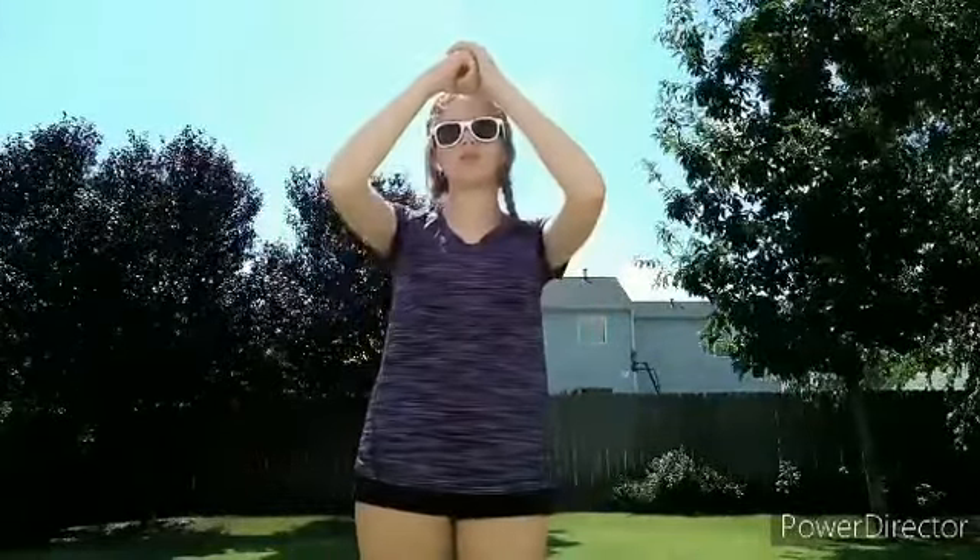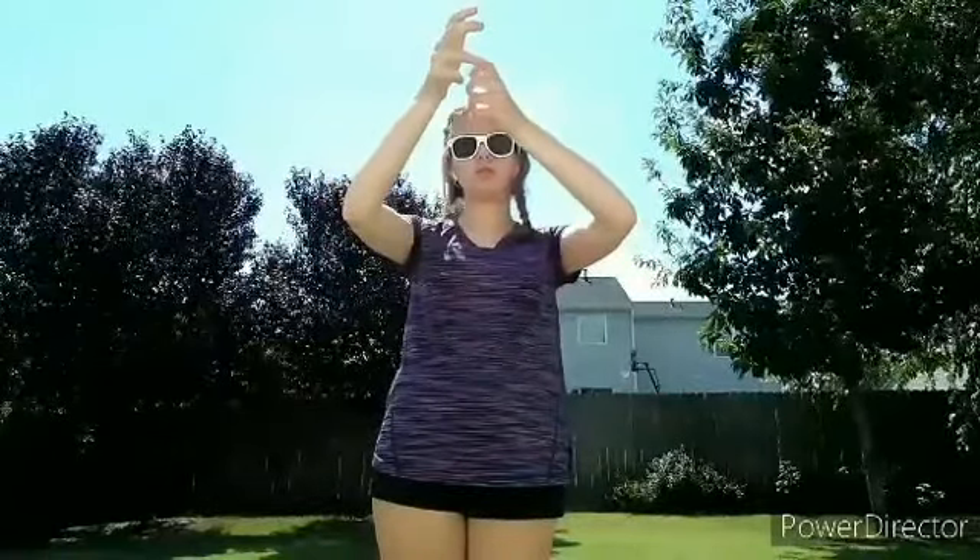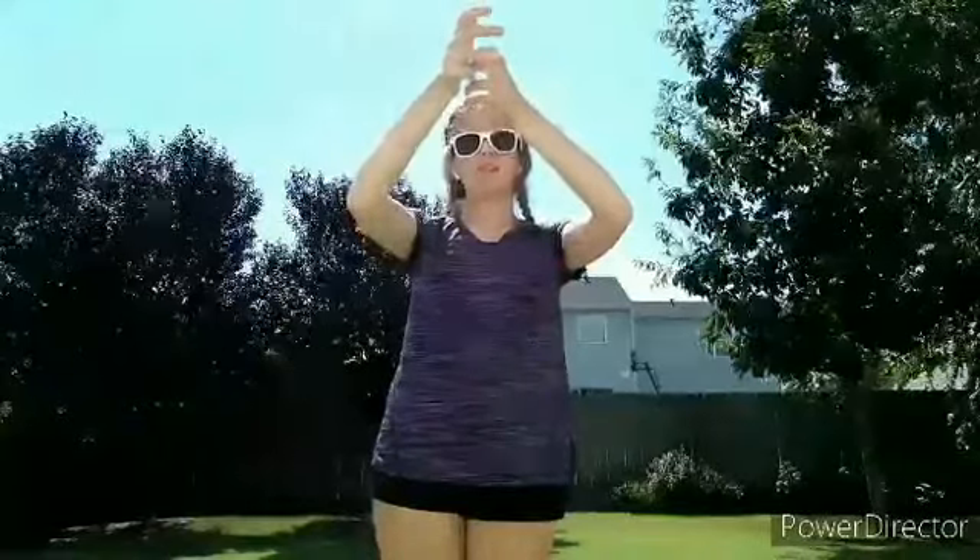If I had an instrument, I would show you how to do set and standby with the instrument. But currently I do not have an instrument, as a lot of you probably don't. Basically, instead of this hand position, you're just going to hold your instrument like this, or like this when it's up at your feet.